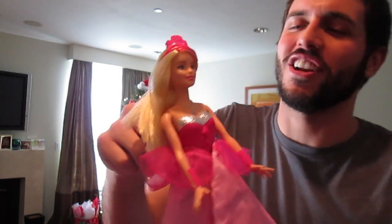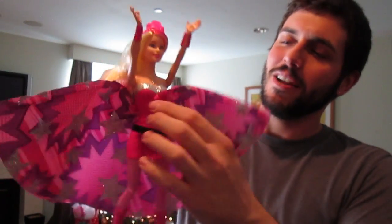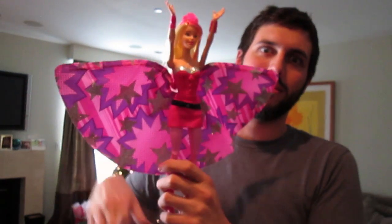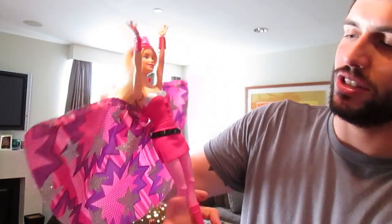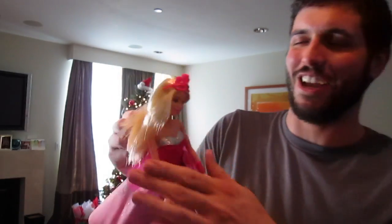The cool thing is she turns into Super Sparkle. You hold this little handle on the back and you push this button in the front and she turns into Super Sparkle - oh my god! Her crown is also a mask, which I think is really really cool and interesting. To fix this you just twist her legs and the dress comes back down with her hands, then you just push the button again and she transforms back.